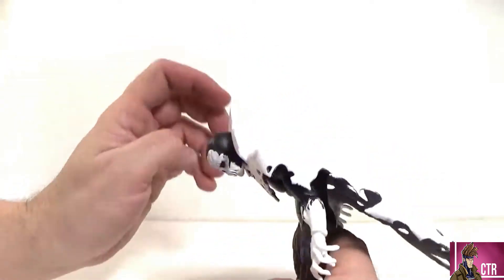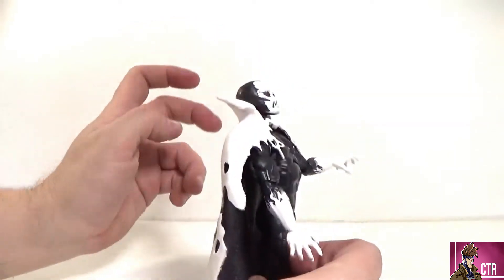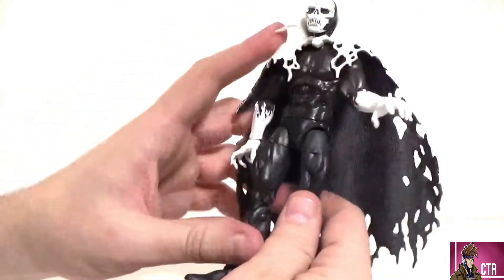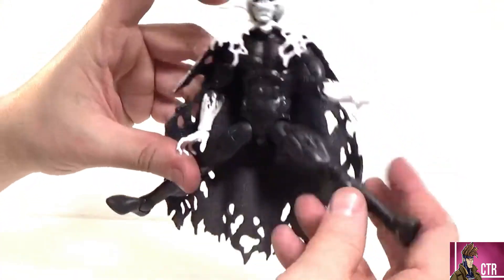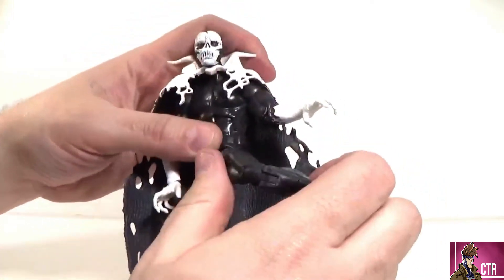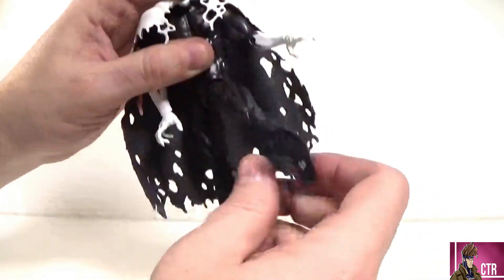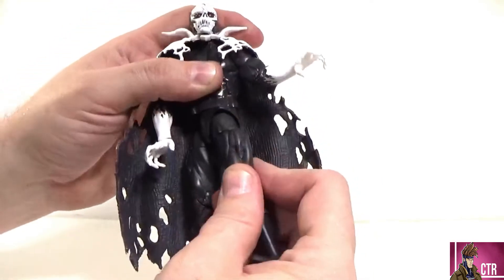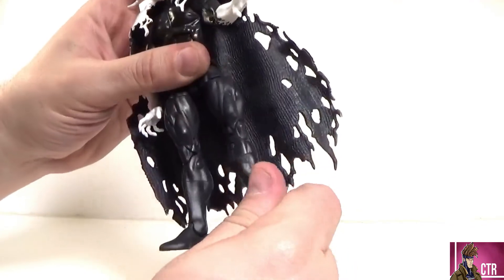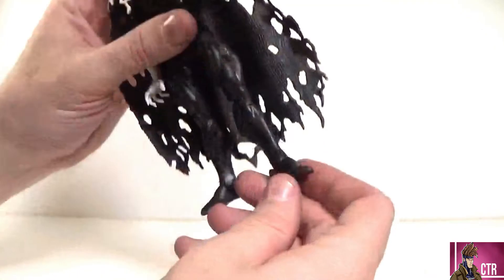Ab crunch forward and back — decent range. Waist rotation is limited, about that much. He can do the splits. Thigh cut is present. Double-jointed knees work well. There is a boot cut — I almost missed it — and the lower leg is just demon flesh with no toes, so these appear to be some kind of shoes. There are peg holes on the bottom.